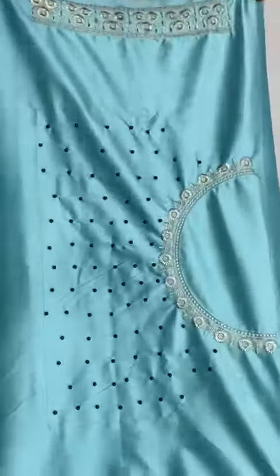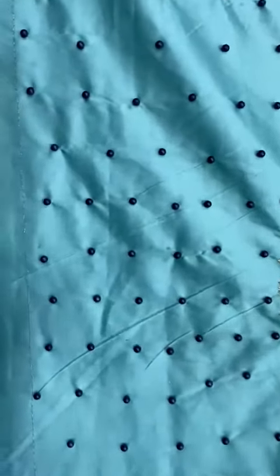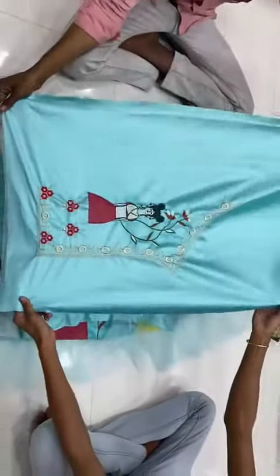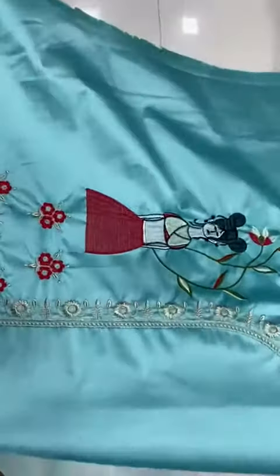Japan satin heavy embroidery work with pearl moti. Sleeves, both side sleeves. This is the blouse part with back part heavy embroidery work.